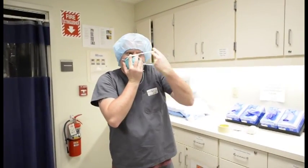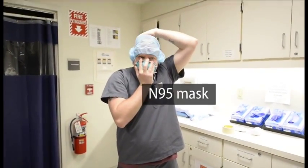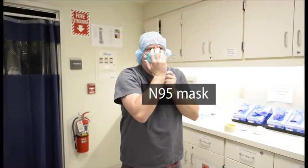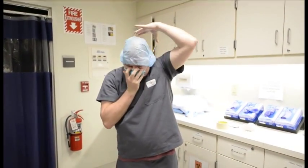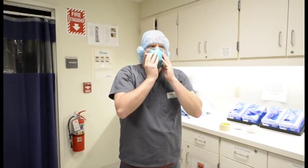Top strap: bring it up and over and have it resting on your head covering. Go ahead and do so with your bottom strap as well, keeping it on the head covering.